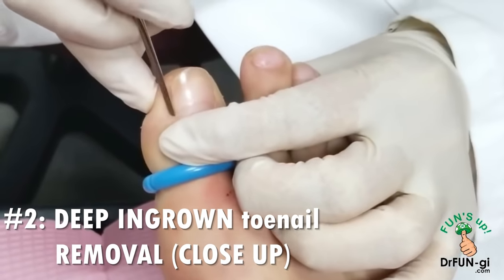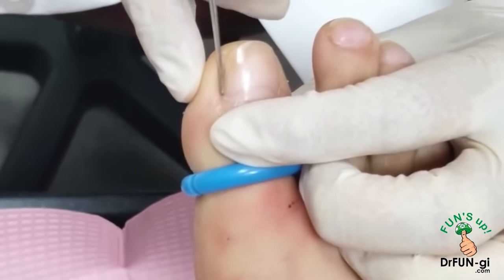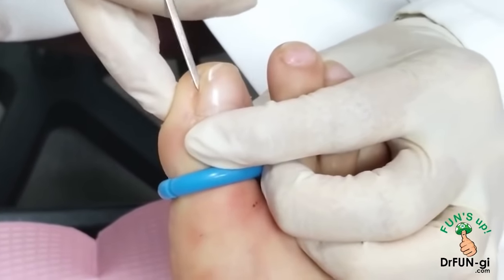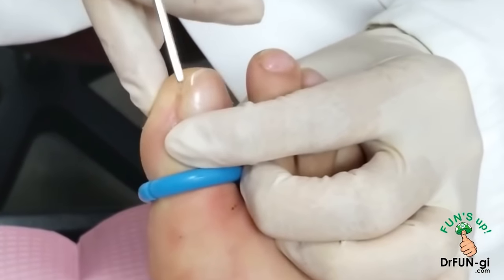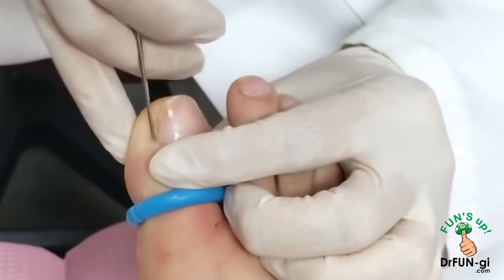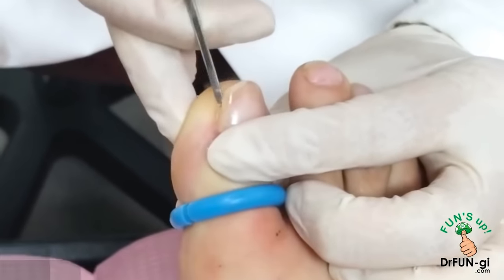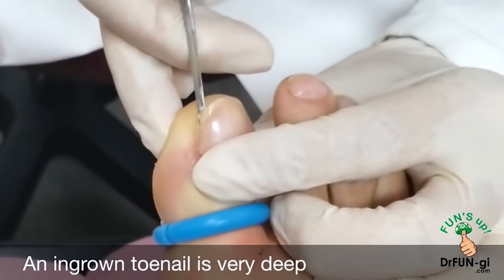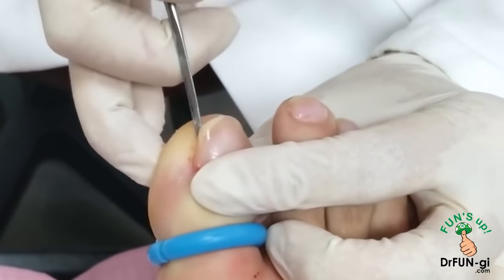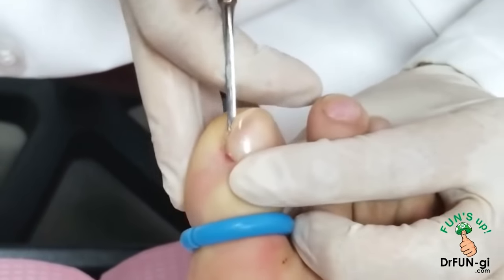I'm freeing up the nail on the top a little bit to make it look nice — up to here where it kind of bends down. That's how far we need to go without taking too much, which would make the nail look not so pretty. There's a lot of callus underneath it, so it's kind of hard to free up; I have to do it very carefully and methodically so I'm not hurting the nail bed. It's really deep on this corner.